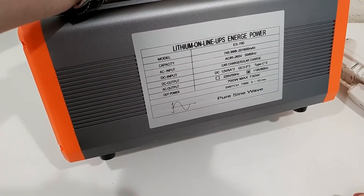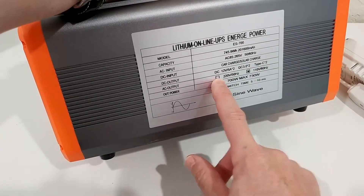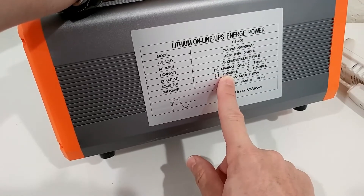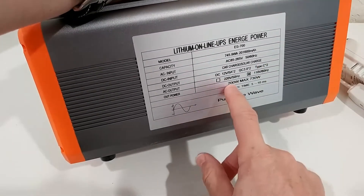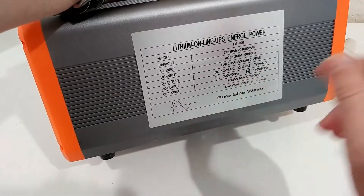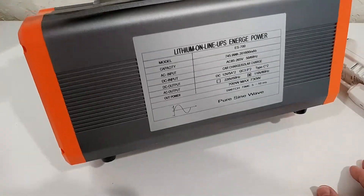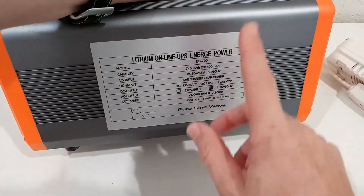It looks like there are two different versions — one for 110V and one for 220V. We have the 110V version here. We also see the maximum power listed as 700W, probably with a peak of 730W, and there's a switch time specification I'll talk about as well.